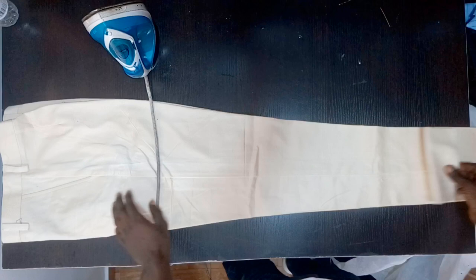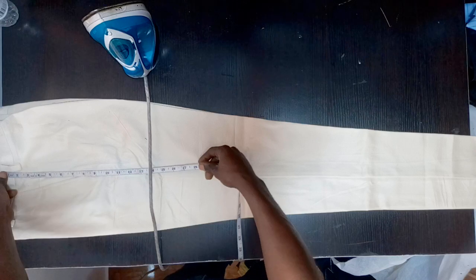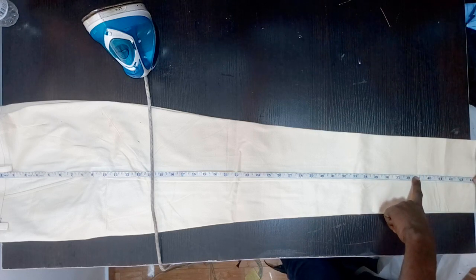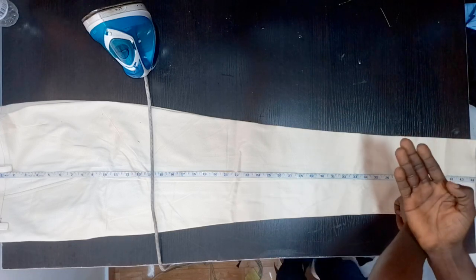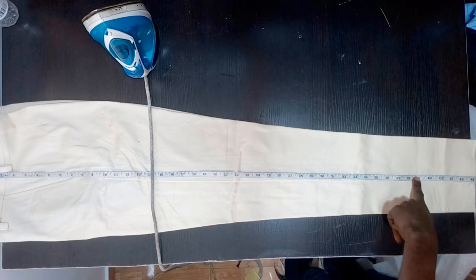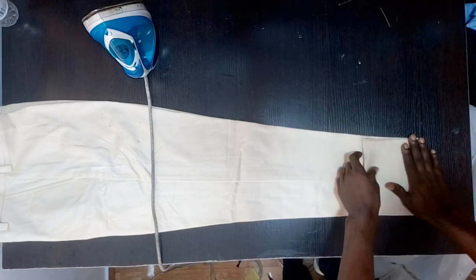The trouser you're seeing right here is the trouser I'll be using to show you how to do a turn-up. This trouser's length is supposed to be 39 inches — that is the main length. All this fabric down here is five inches, which I'll be using for the turn-up. I want the turn-up to be about two inches because this trouser will be worn with trainers, and I want to differentiate between the shoe and the trouser. So I'm going to fold at 39 inches, which is the basic length of the trouser.